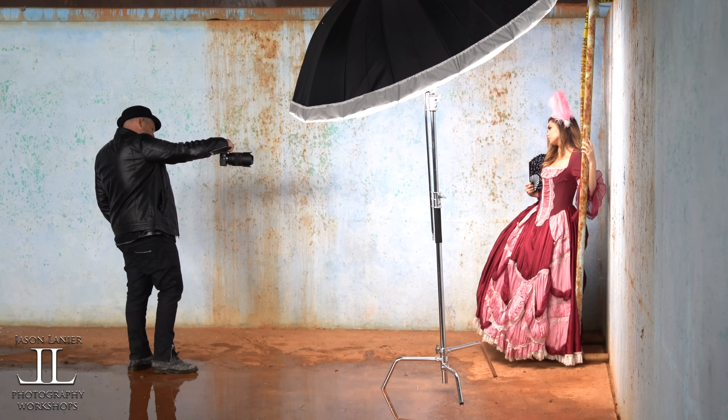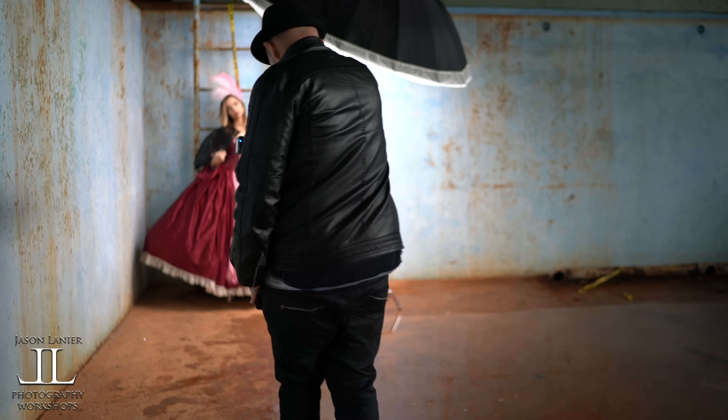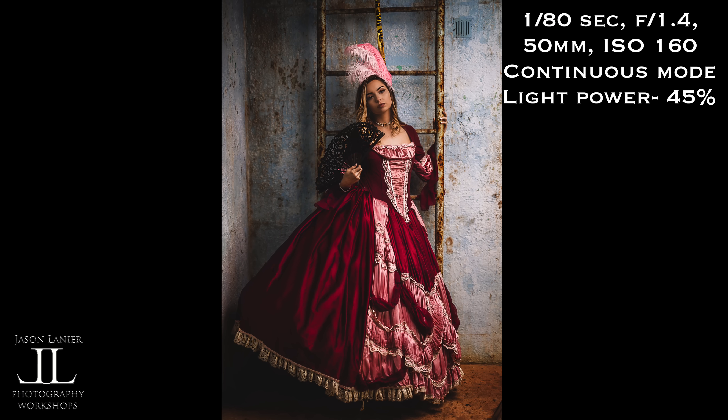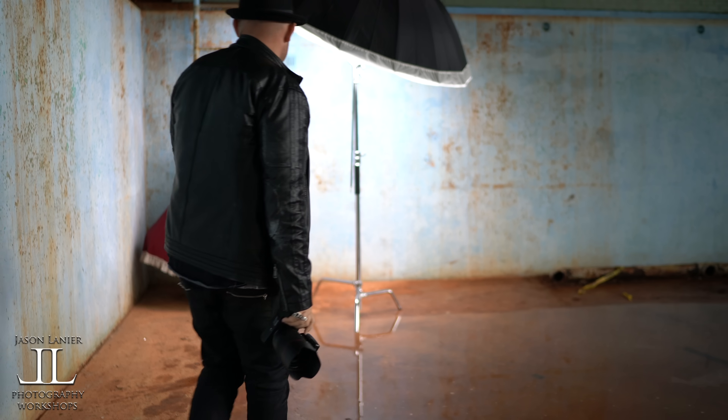Tilt your head the other way. Beautiful. Oh, that's stunning. Don't move. That is gorgeous. You're doing amazing, Kristen.